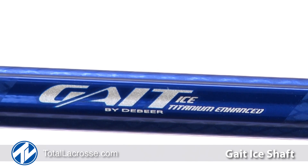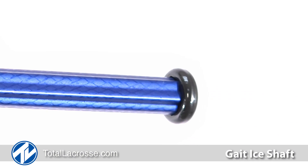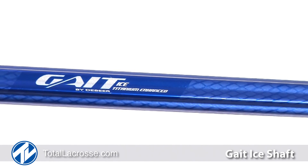The lightweight design and smooth grip make this an ideal shaft for attack players and players who love to shoot the ball. The GATE ICE comes with the end cap pre-installed, so get your hands on the GATE ICE and feel for yourself how light this shaft truly is.